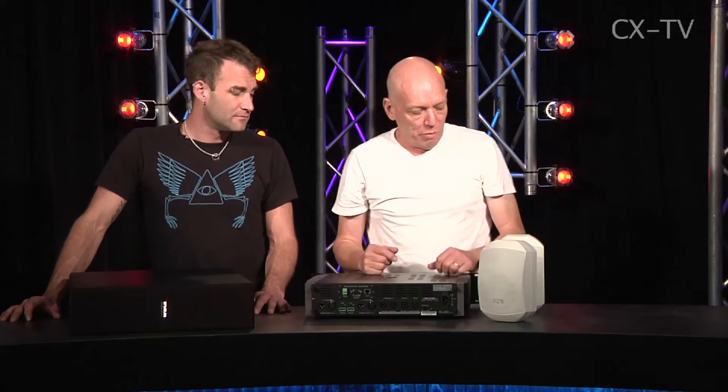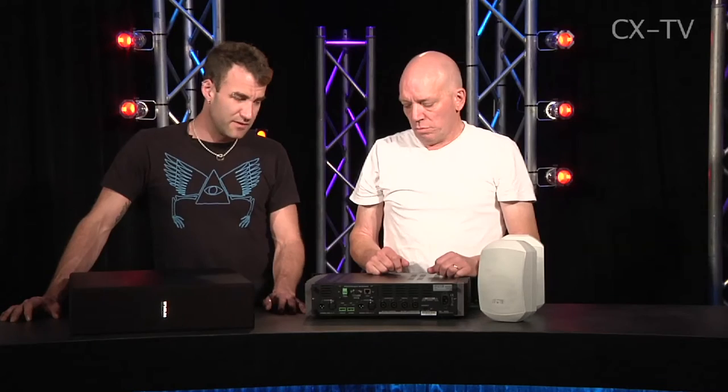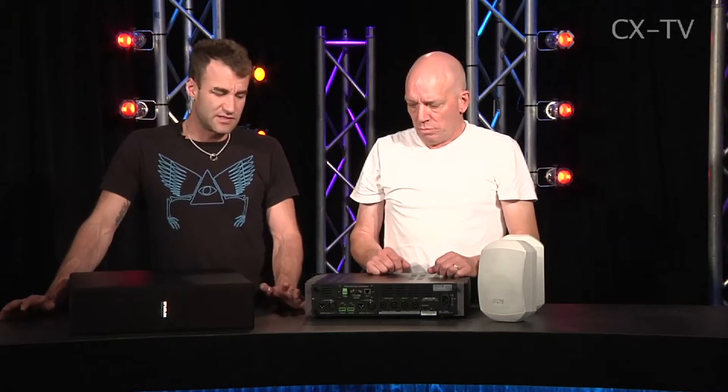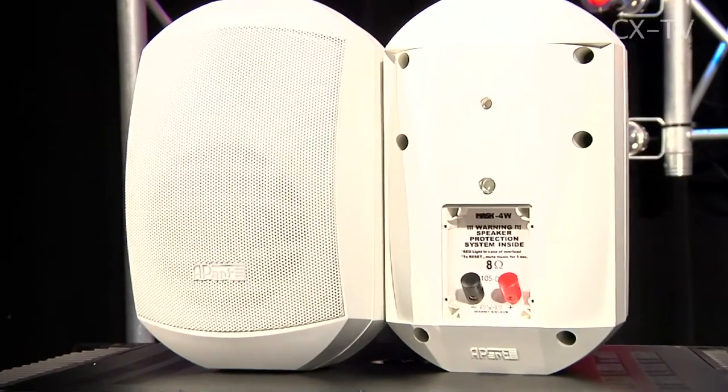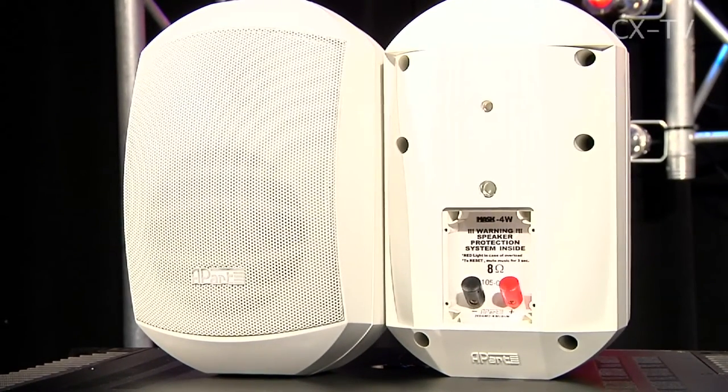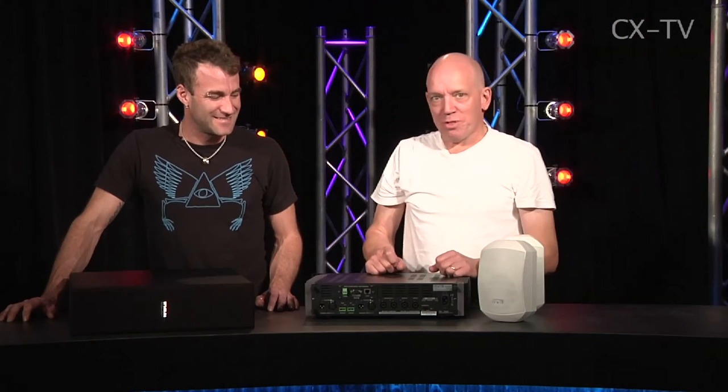Made in Europe, the theory being that it will sit there and keep going. For restaurants, boardrooms, any kind of small situation where you need nice background music that's got the warmth of some low end, it's going to do the job. That's the APART Bistro system.